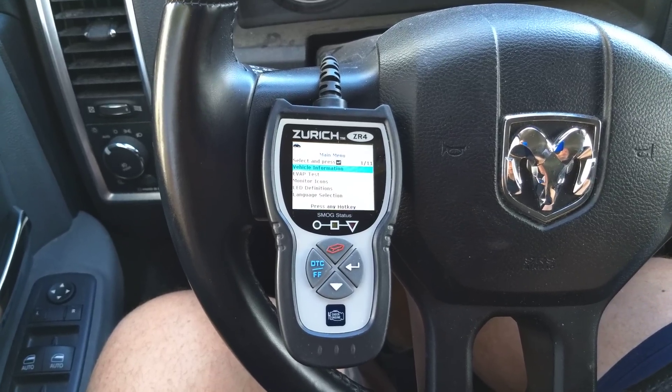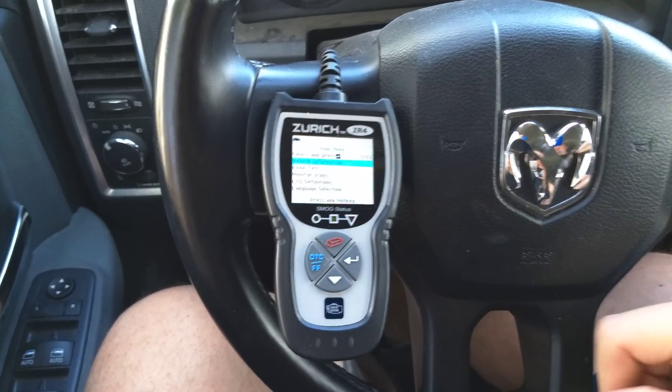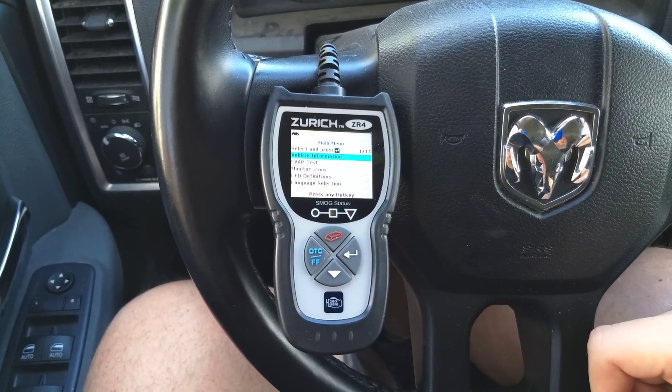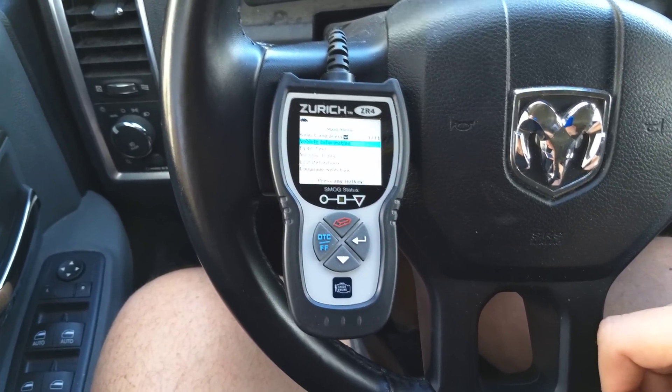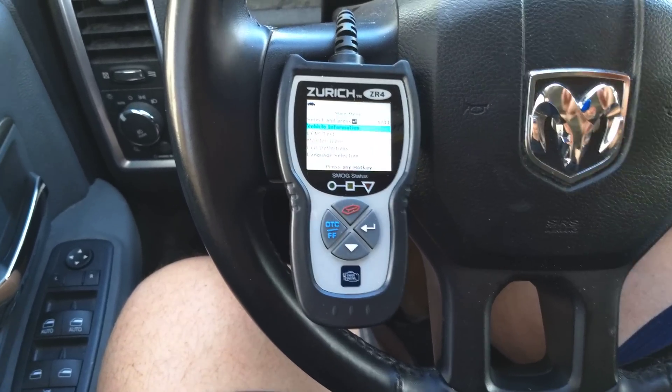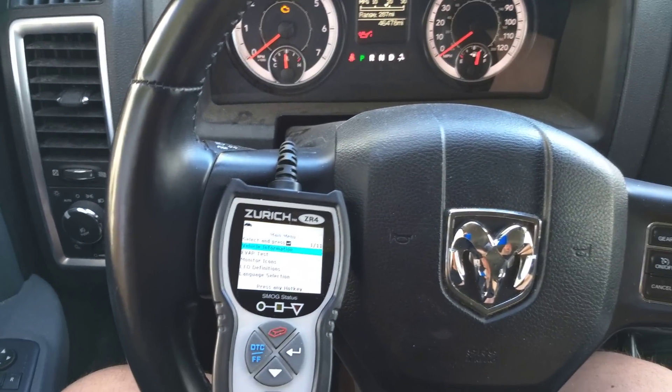This is the Zurich ZR4 OBD2 Reader from Harbor Freight. I had an error code on my Ram 1500 — there was a gas cap issue. We fixed the gas cap, the gas cap warning on the dash had gone away, but it had still thrown the check engine light.